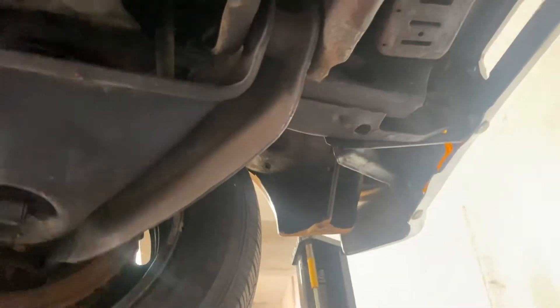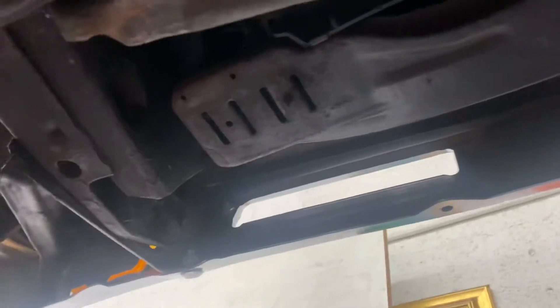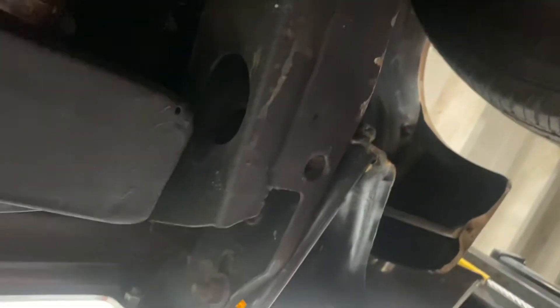We're underneath the 1971 Chevy Nova. Starting at the core support and frame rails — you can see their factory welds have not been replaced. Control arms, front drum brakes — they work surprisingly good.